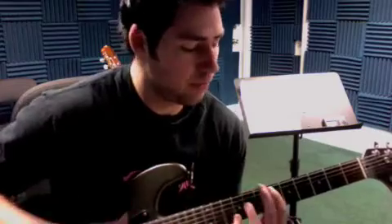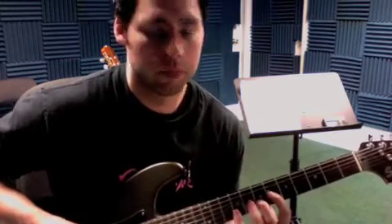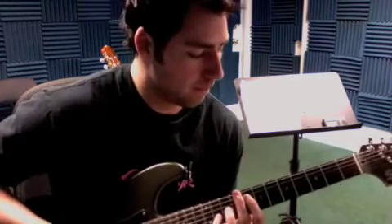With a pick, and then I'm gonna use my thumb as well. Every three notes, you switch over.